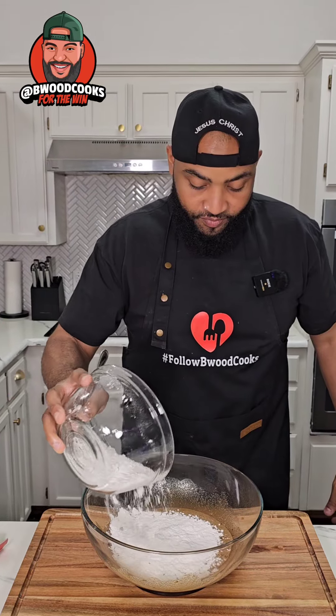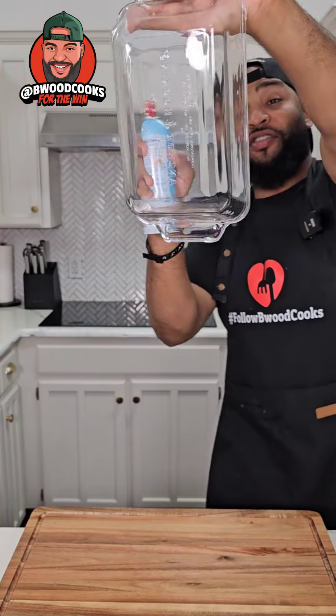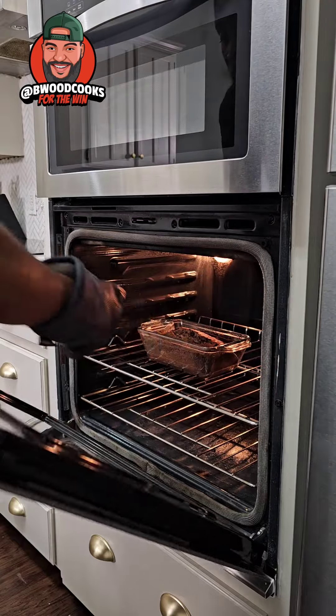Mix this together — anybody remember that flour? Go ahead and add the dry ingredients to the bowl and mix it all together. Now we're gonna add our zucchini, about a cup. Take some baking spray and spray the pan, then add our mixture in. Put this in the oven at 350.